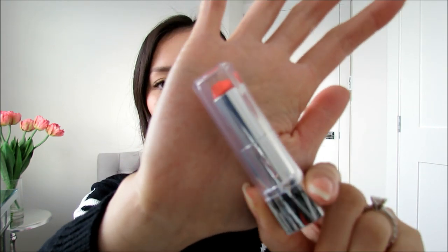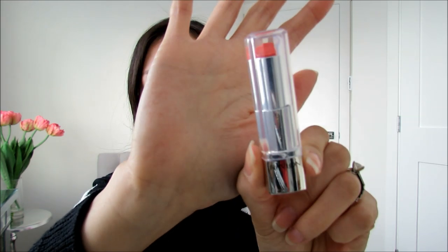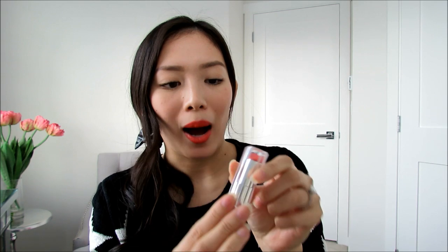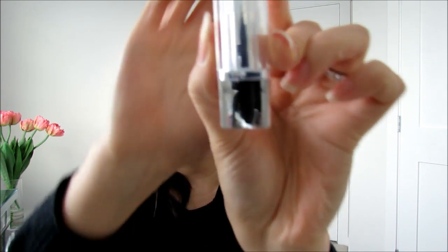So let's go over the packaging first. This really caught my eye because of the packaging — it looks almost like a crystal or diamond the way it's cut and faceted. It's a very beautiful clear top, and on the top it's clear so you can definitely see what shade is in the lipstick tube. It also comes with a metallic chrome base that says Revlon on it, and at the bottom it has a sticker with its name.